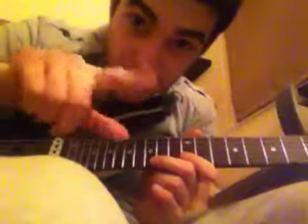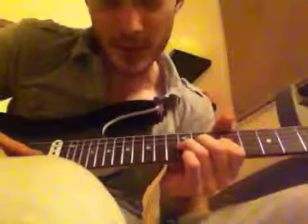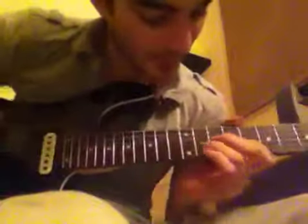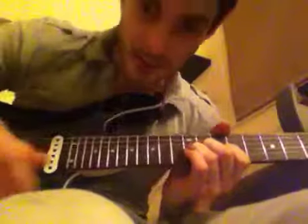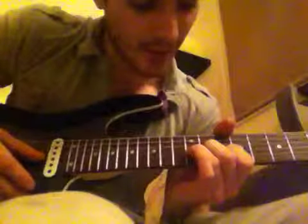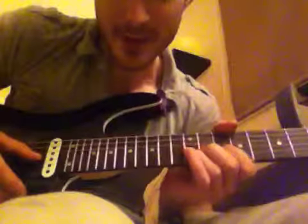Hi guys, sorry about the view. iPhone recording here. This Sons of Swing solo lesson is going to be more accurate than what I've seen out there, because I've listened to the record and tried to correct a few things I've seen other lessons miss. It's pretty similar to most of the other good stuff out there, but yeah, it's going to be a nice slow lesson and I hope you learn something new.